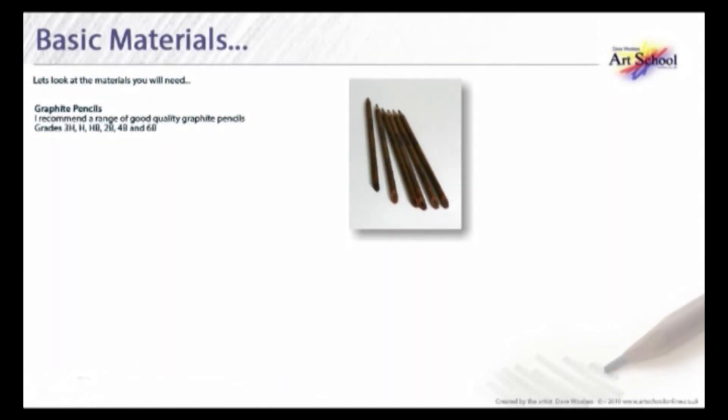Let's look at the materials you will need. Graphite pencils — I recommend a good quality graphite pencil. Grades 3H, H, HB, 2B, 4B and 6B.